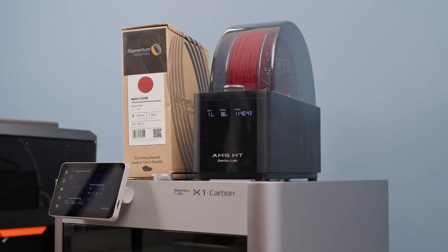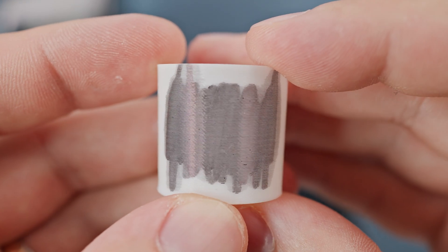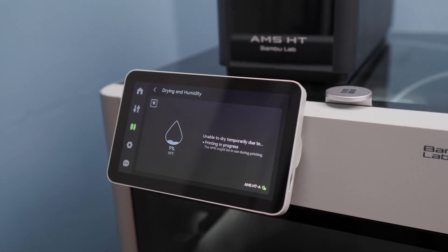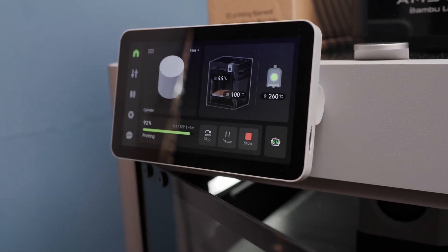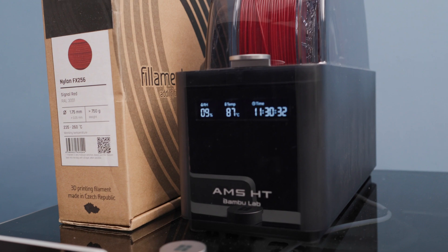The MS-HT from BumbleLab is an excellent filament dryer. It keeps the material dry and ready for perfect printing. But during printing you officially cannot use it for drying. However, I know a simple trick to dry and print at the same time, even when the manufacturer doesn't allow it. In this video I will show you how to do it.